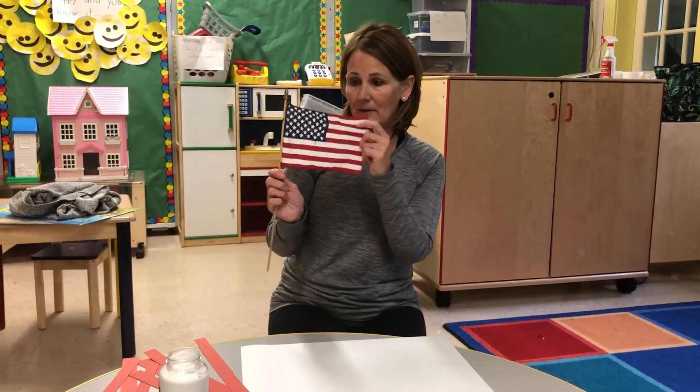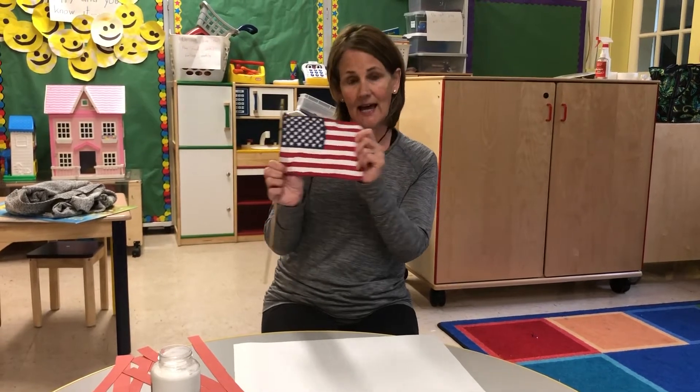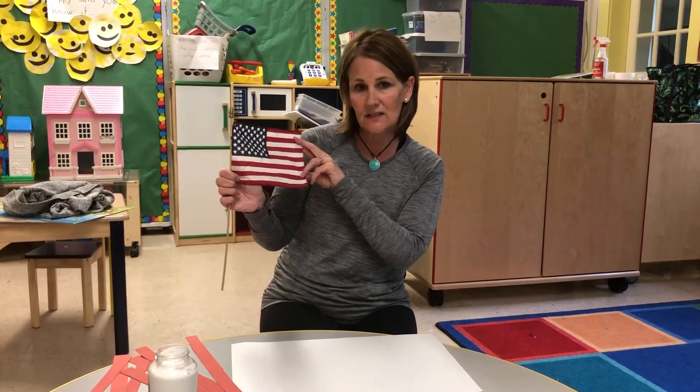Girls, this is the American flag. Remember, it has 50 stars for the 50 states, and it has 13 stripes.